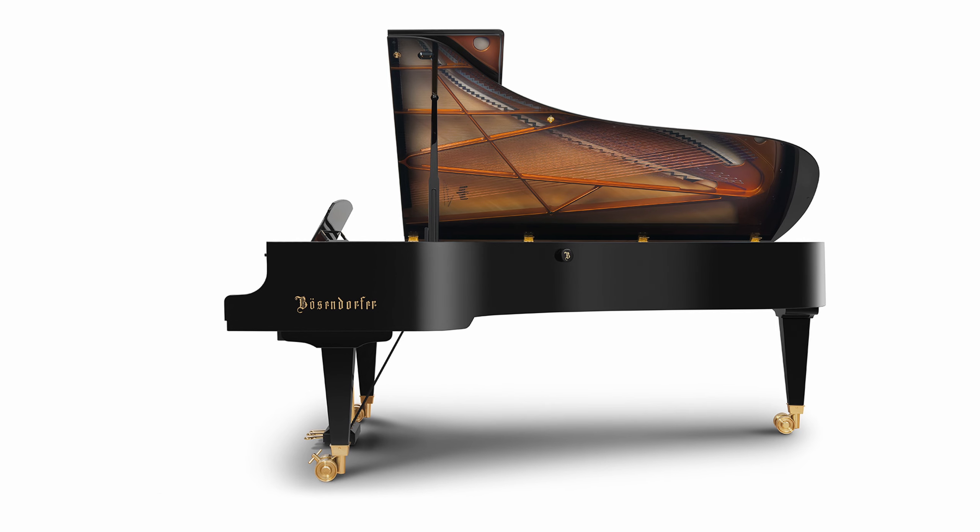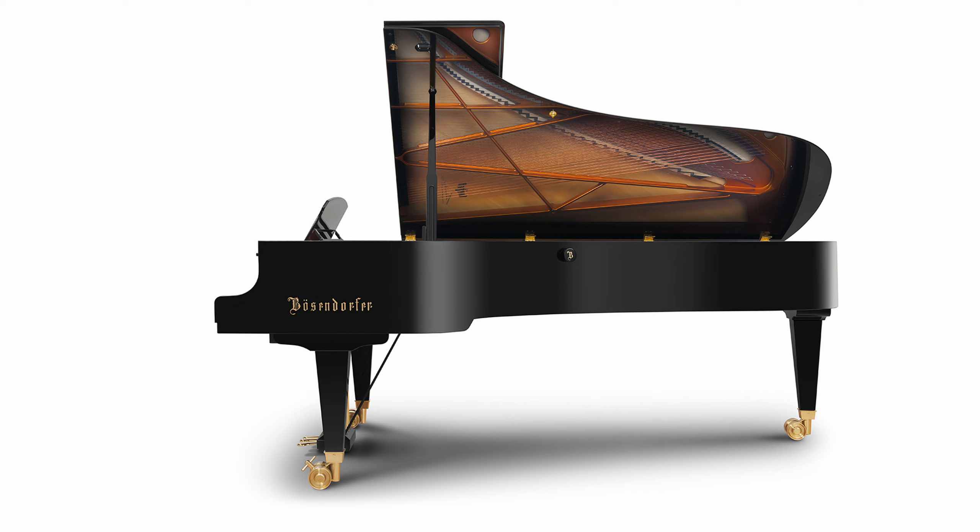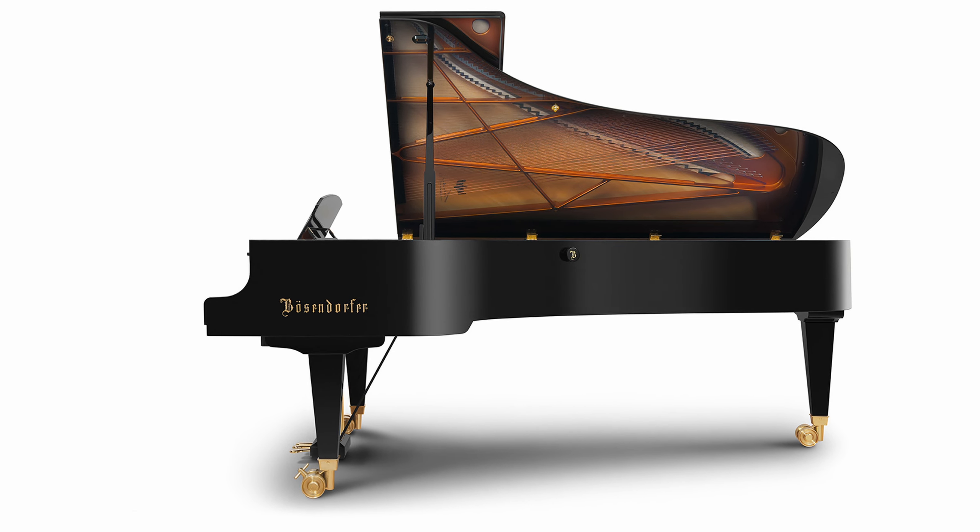We've got a brand new model today in Pianotech — it is the Berzendorfer 280VC, the Vienna Concert Grand. It's been a little while since we've had a new piano in Pianotech, and this is the first time to ever have a Berzendorfer. So excited to see that and excited to share an early look at it today. It should be out today as of when this video is out, so you can go over to their website and check it out too.